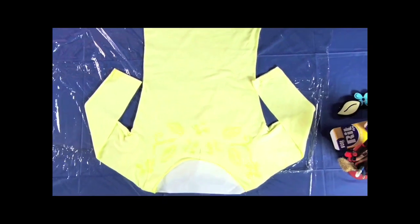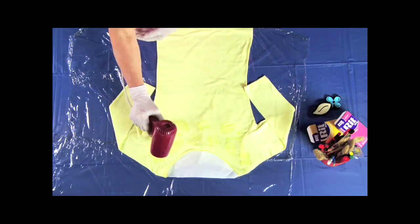You can place your stamps anywhere — it's your shirt. When you're done, let the resist dry, or use a hair dryer to speed things up.